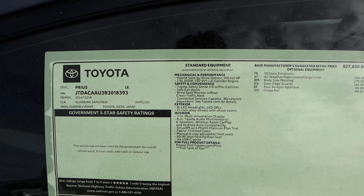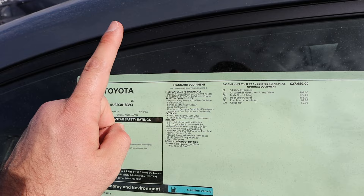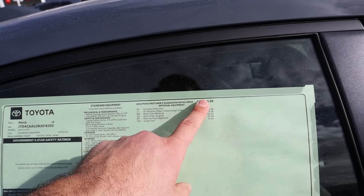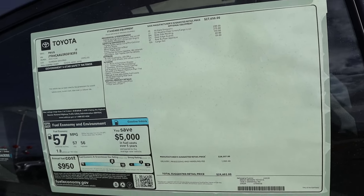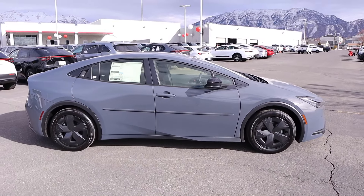Here's a quick look at the window sticker. I'm pretty sure this one is not all-wheel drive because it would say so, and the base price is less than the AWD model. Total MSRP is $29,602. Let's see how it drives.